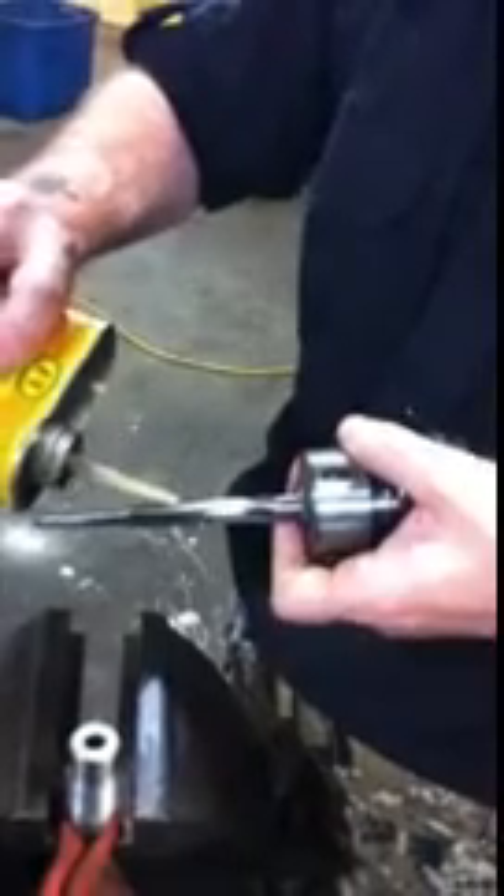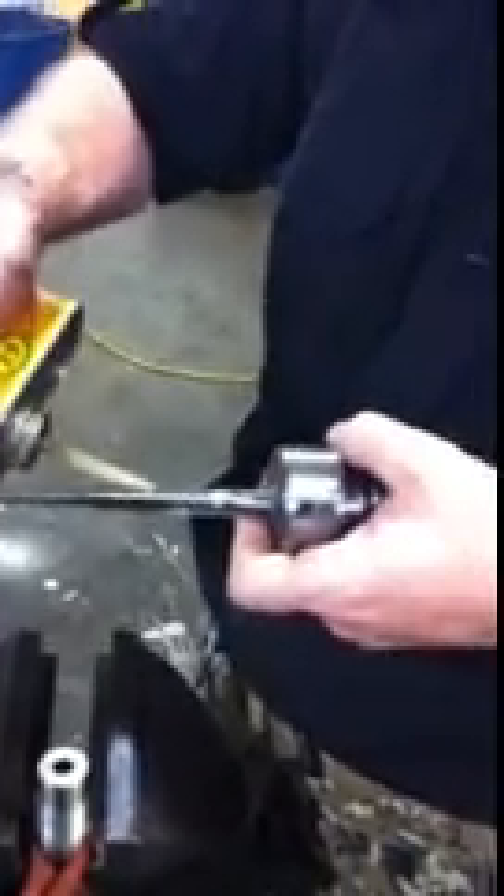And this is our reamer, which we got. We have to do it by hand because it's such delicate work. So here's what we do — we oil our reamer. And then very carefully, we put the oiled reamer into the barrel.